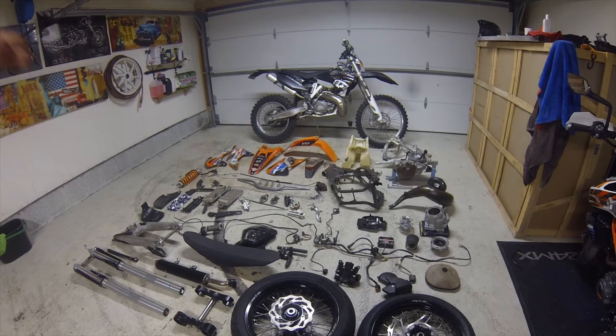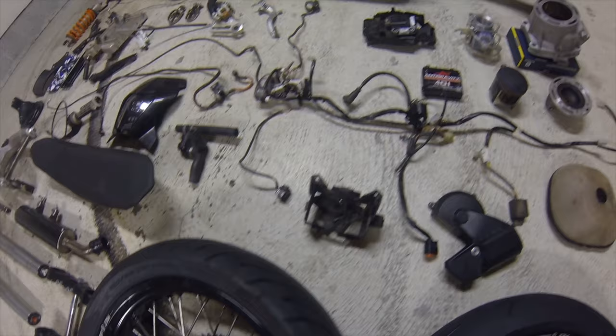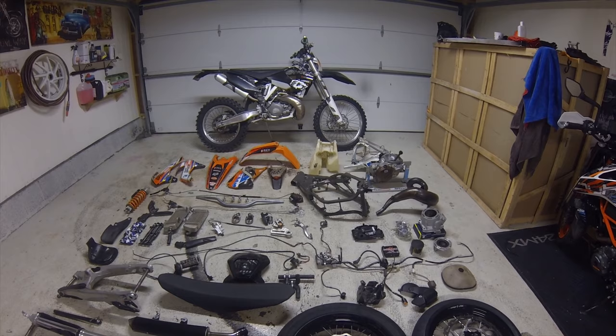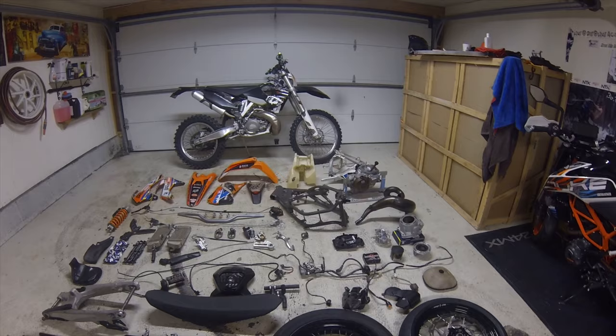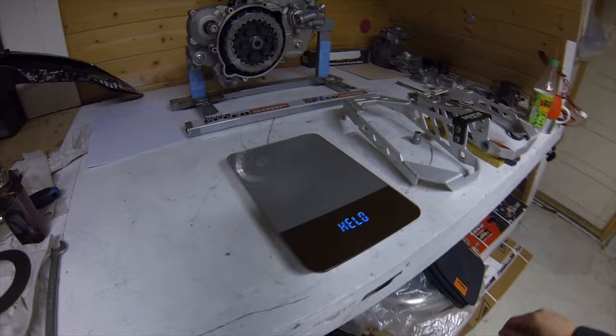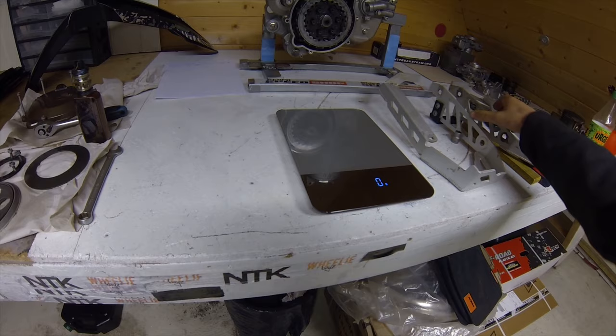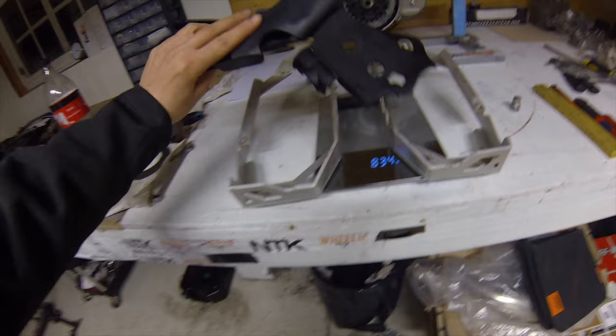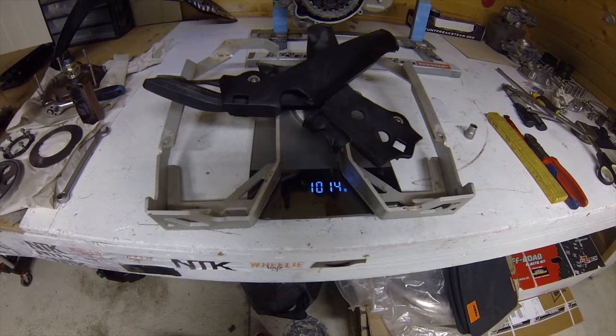As you can see on the parts here, I'm planning on losing weight on pretty much everything. Some stuff like the battery tray and CDI casing — maybe 100 grams each — but if you save 100 grams on 10 parts you've saved a kilo. During a weight reduction project you always have to remember that everything adds up. Take these radiator guards — these alone are 834 grams.